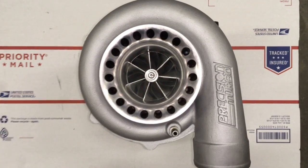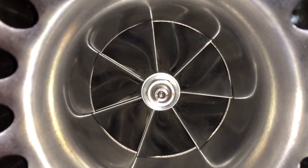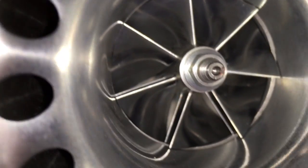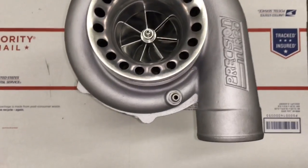Here's a Precision 5858 that I did a rebuild for. To do this rebuild, it needed wheels, so we had to upgrade it. We used a 60-1 compressor wheel, which is 59mm by 76mm.